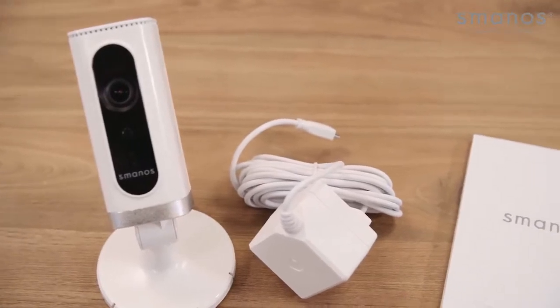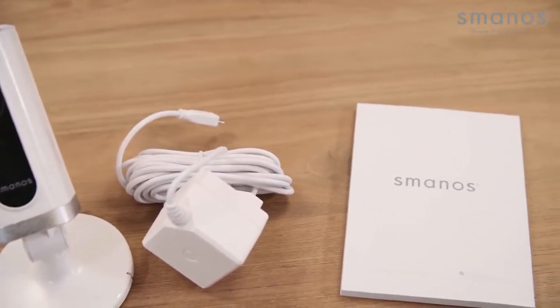The P70 package contains the P70 camera, wall mount, AC adapter, and its documentation.